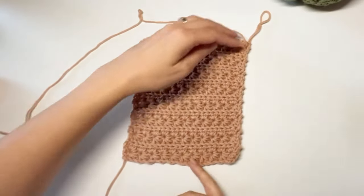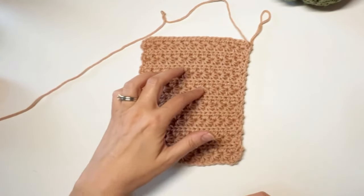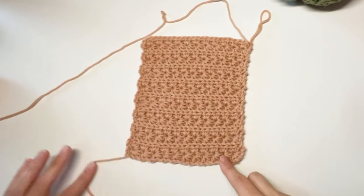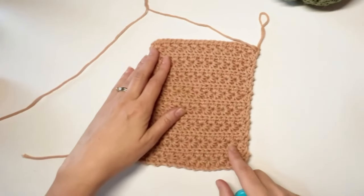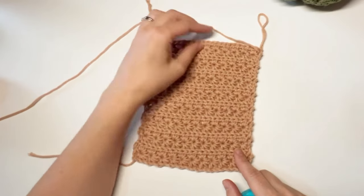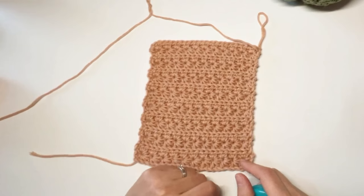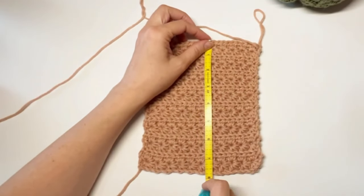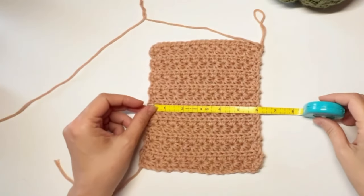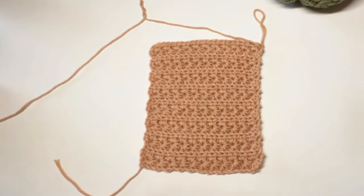Here we are after completing eight row repeats — one, two, three, four, five, six, seven, eight — a total of 16 rows counting both right-side and wrong-side rows. No matter what size you're working, you always want to finish on a wrong-side row to get full two-row repeats. My pumpkin measures about eight inches long and about six inches across, and that's the size we need for the mini pumpkin.